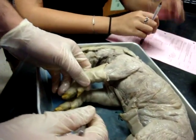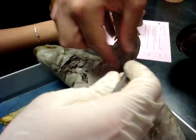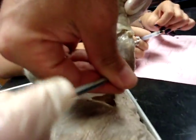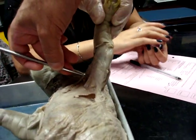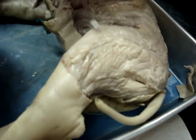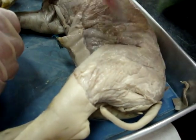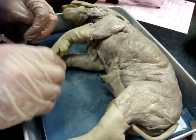Show me the triceps brachii. Very good — flip it over really quick. The muscle in this general area is your triceps brachii. Just close sides of it. Remember the bicep is up here? Biceps femoris is up there. We are done — we're just going to do the skeleton. Peace.